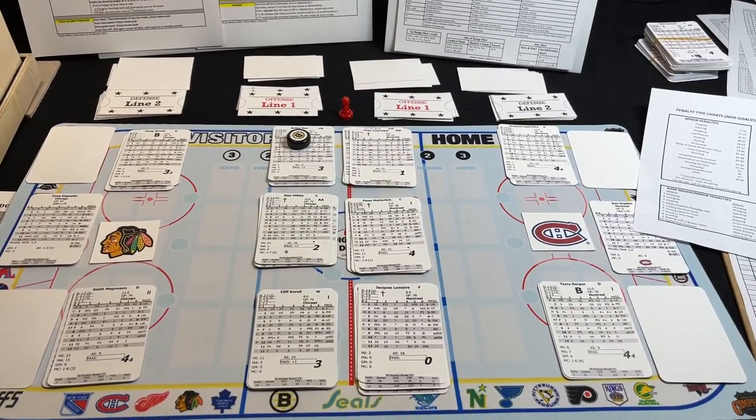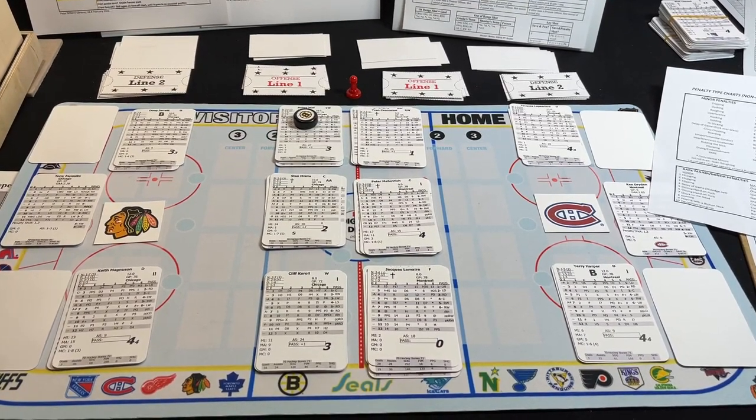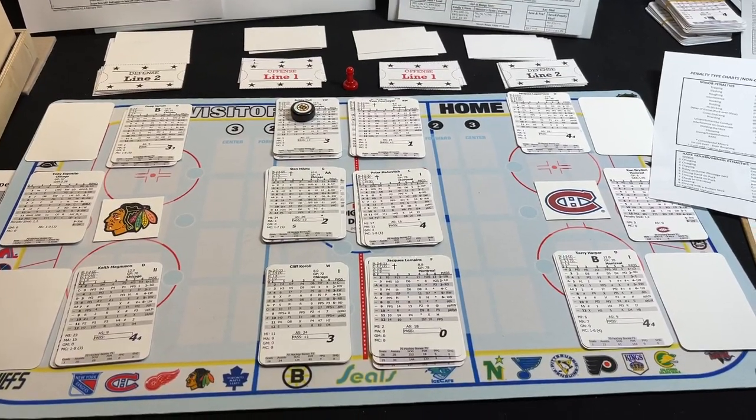Hey folks, it's Dave here in Studio A playing some Hockey Bones, and I got a couple of things that I do when I play the game that I wanted to share with you — it just makes it a little bit more fun and a little bit more easy for me to play Hockey Bones.